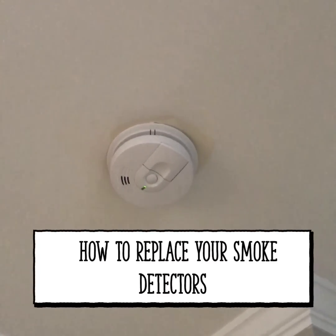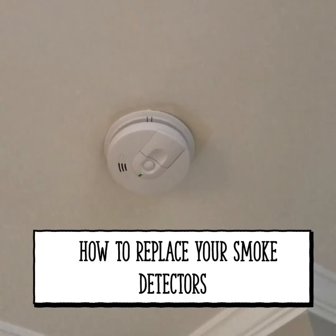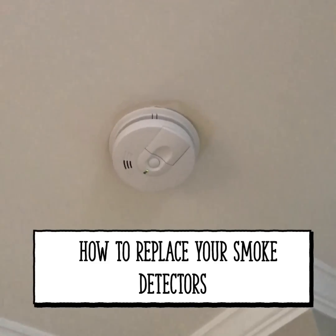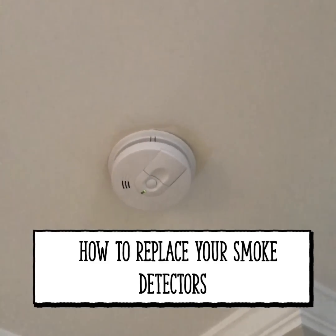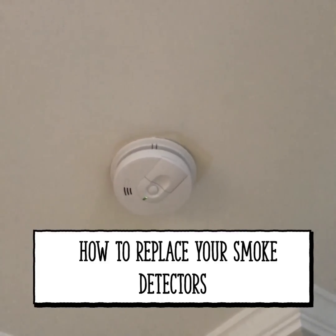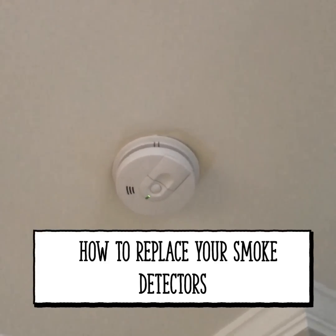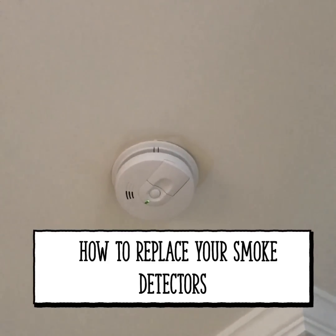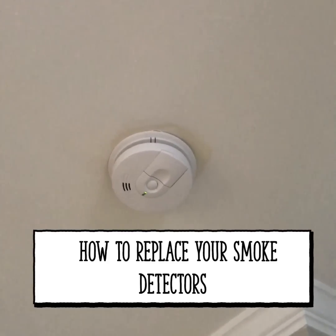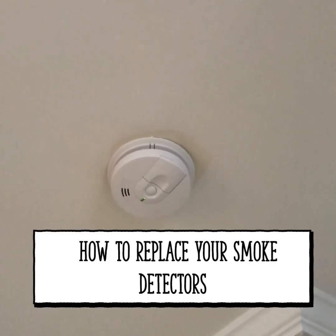I had no idea that smoke detectors needed to be replaced every six to ten years until this weekend. Recently every smoke detector in our house started going off and I couldn't pull the batteries out fast enough to find out where the problem was. When they had no batteries I realized I had a bigger problem — they were defective smoke alarms that had just gone past their life.